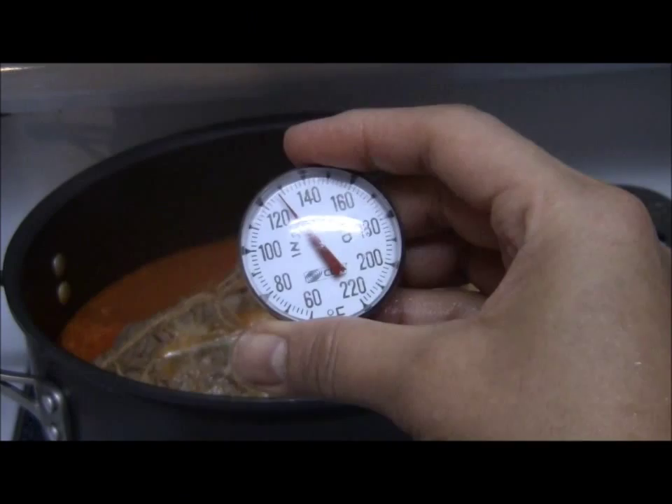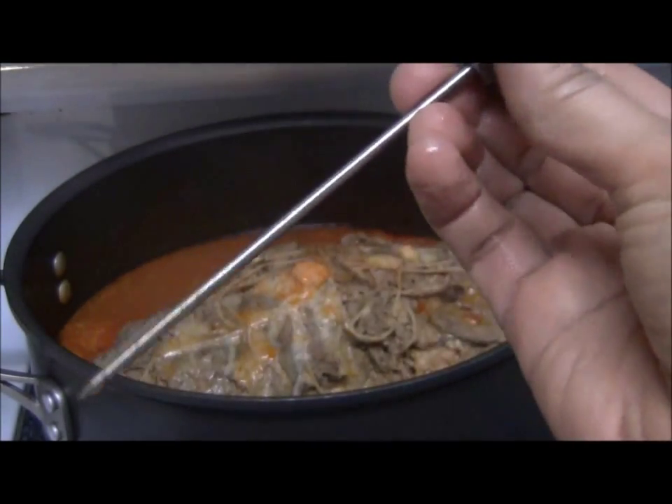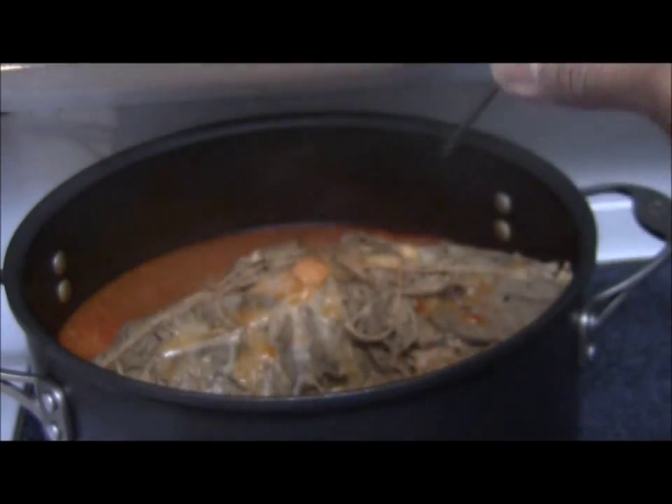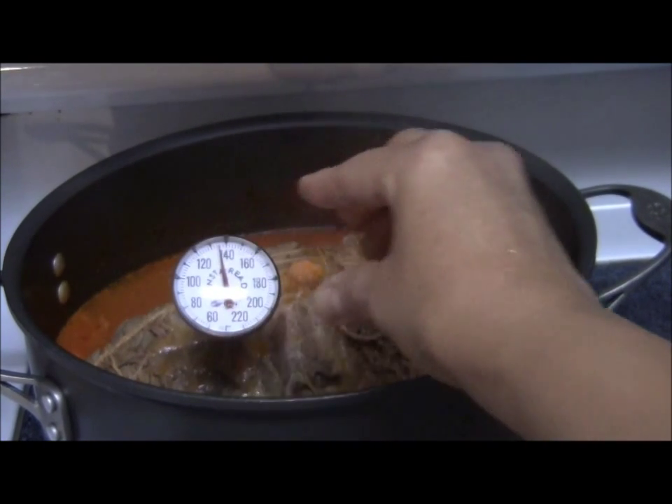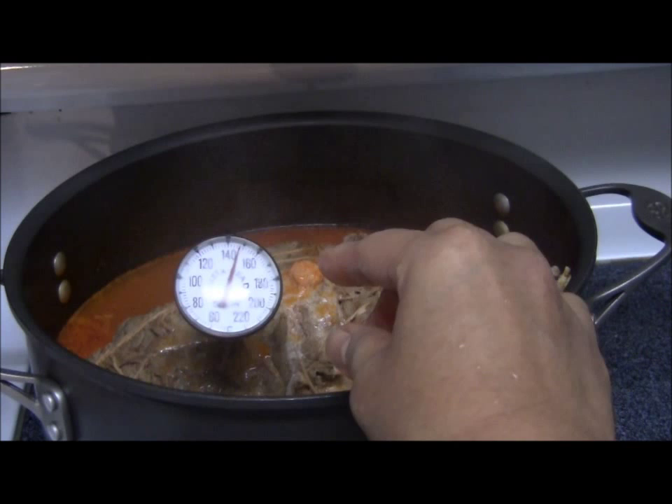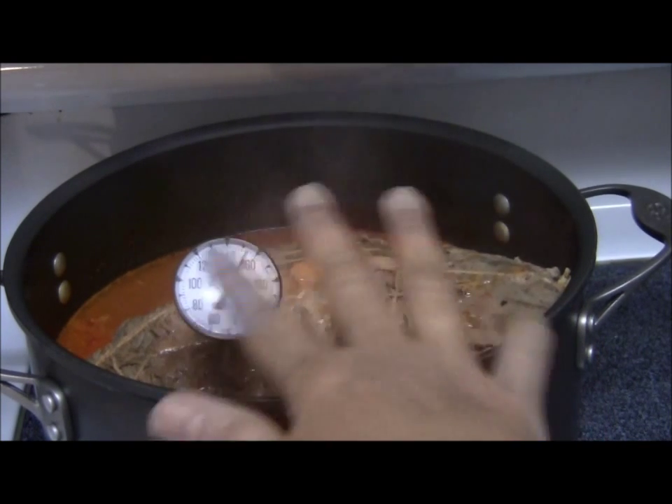The best way to test if the meat is done is by using a meat thermometer like this. It should register 160. When it's 160 then it's done. 160 to 180 will be the best temperature.